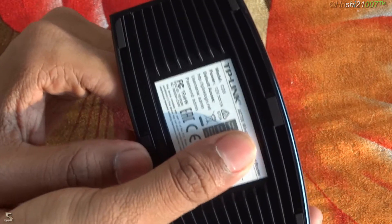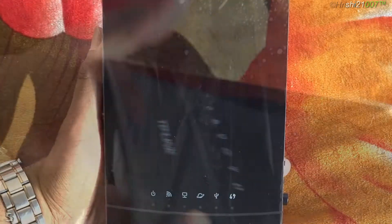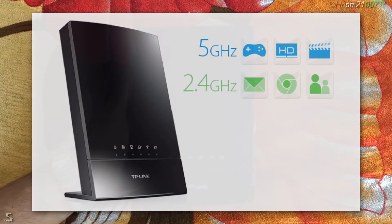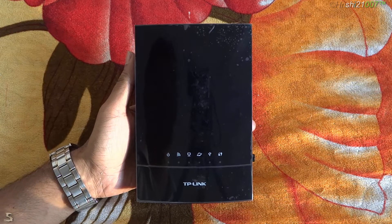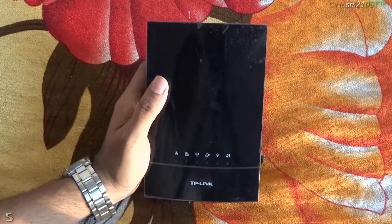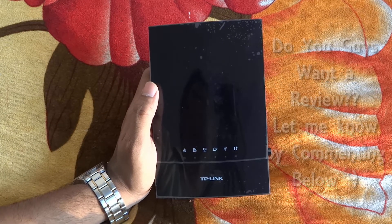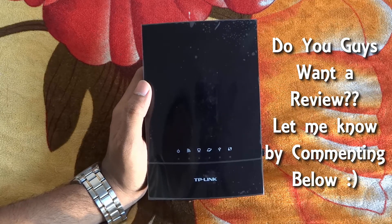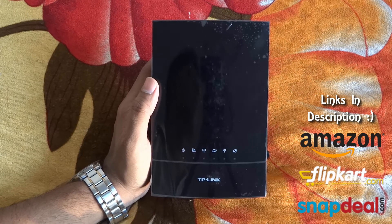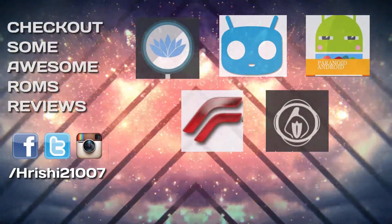We have a sticker on the bottom which shows all the default settings and the serial number. So this was my TP-Link AC 750 router unboxing and I'll make a review soon. As far as quality is concerned, this looks quite good. You can buy this router for about 2000 to 2500 rupees. The links are in the description below — these are affiliate links and will get us some kickback. They are available on Flipkart, Amazon, and Snapdeal.com. This was Rishi signing off — I'll see you in my next video.